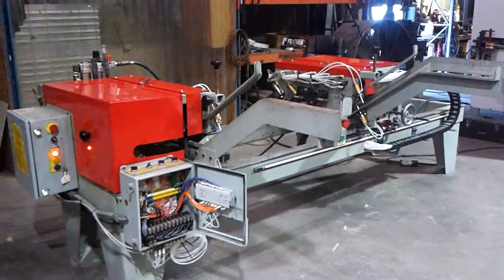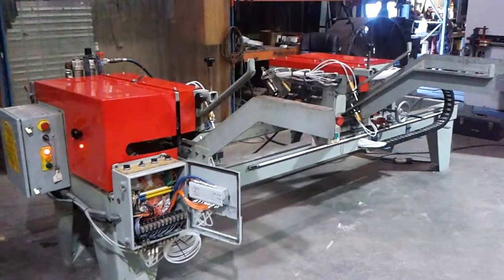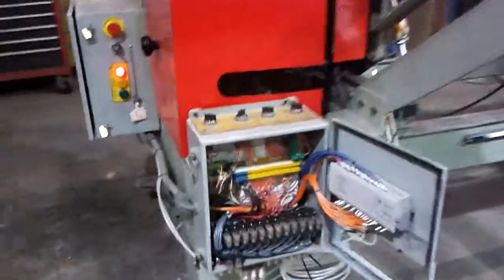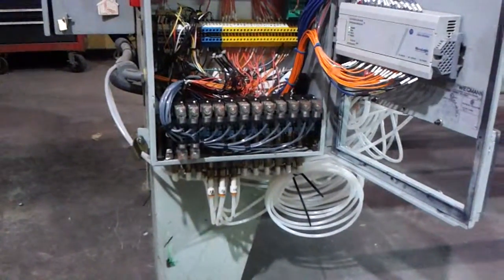We're going to do a quick video to show you the A45 after we repaired it. As you can see, we had to put a whole new manifold in. The original manifold had stripped out screw holes, so this is a brand new manifold.